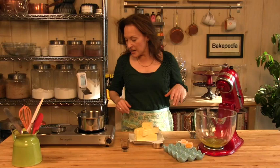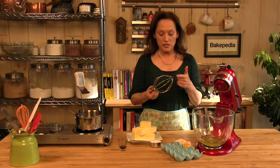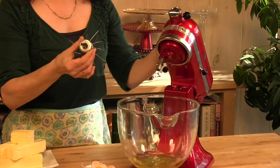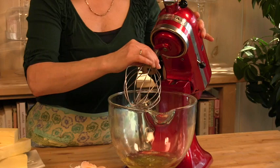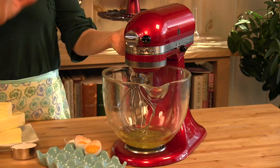Once the eggs are in there, we're going to use our balloon whip, as I mentioned. This is used for whenever you want to add air to whatever it is that you're mixing — you would use it for whipped cream, you would use it for making meringue the way we are here. It's very easy to attach — it just goes on like that and locks into place. There's a little mechanism on the inside that lines up, and then with one twist it locks into place. The tilt head comes down, and you always want to lock the machine into place.